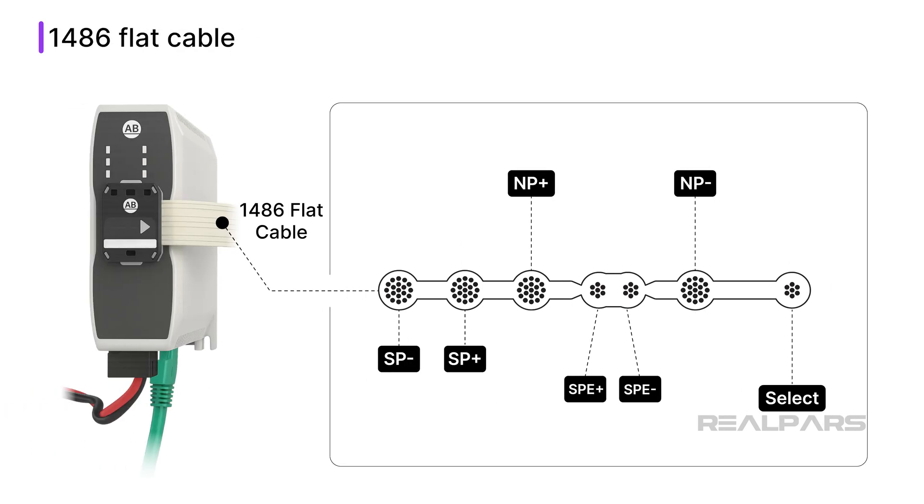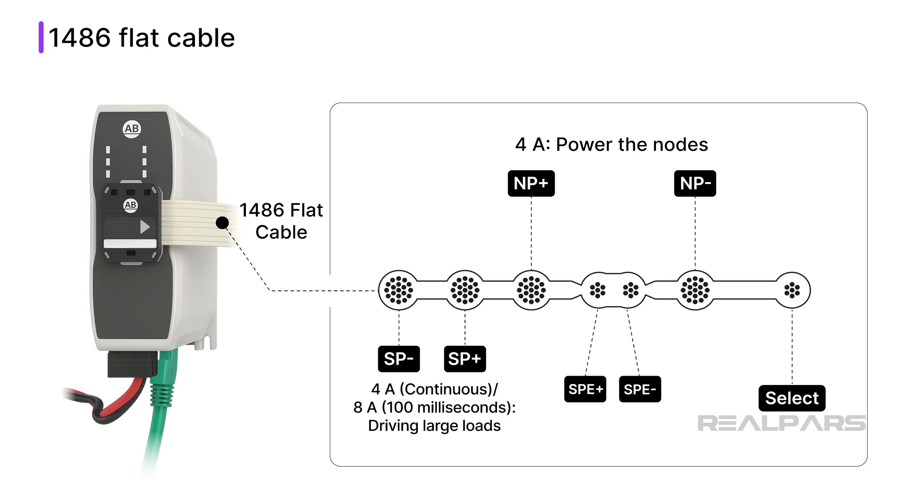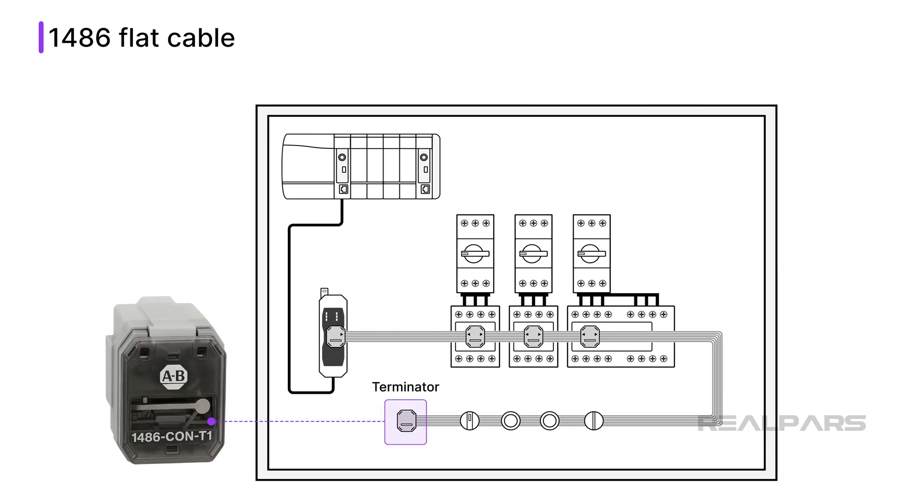A 1486 flat Ethernet cable is used to power nodes and connect them to a gateway. This cable comes in rolls of 10, 25, or 100 meter lengths. The cable has seven conductors. These conductors provide network power (NP) at 4 amps to power the connected nodes, switched power (SP) at 4 amps continuous or 8 amps for up to 100 milliseconds for driving large loads, single-pair Ethernet (SPE) for communication, and Select (SEL) for locating nodes. The cable is terminated with a terminating resistor.